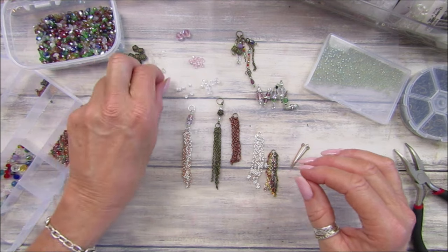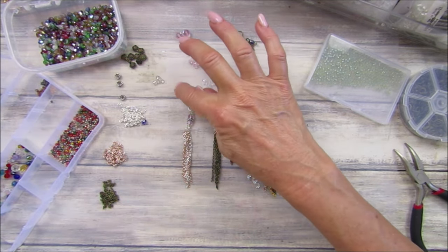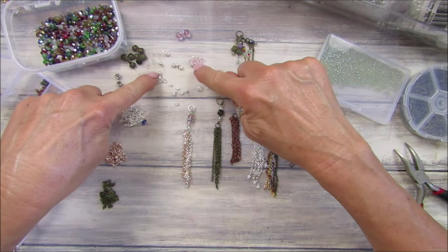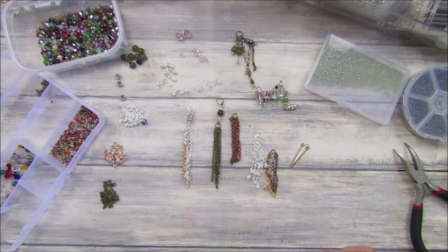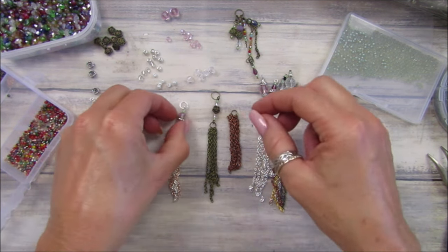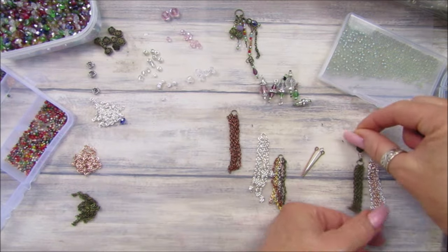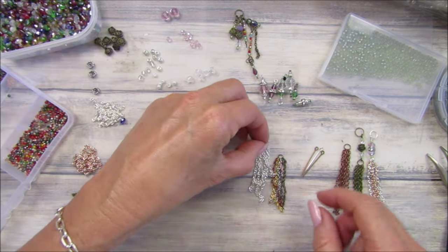I've got a little silicone mat on here, which I'm hoping will stop my beads from going all over the place like they normally do. I've got a nice selection, and some lovely little silver seed beads — all of these are from previous BB unboxings. I've also popped some on little jump rings already, so these are ready to go. I've got a silver one, a rose gold and silver mix, a lovely antique one, and a little mixed one as well.